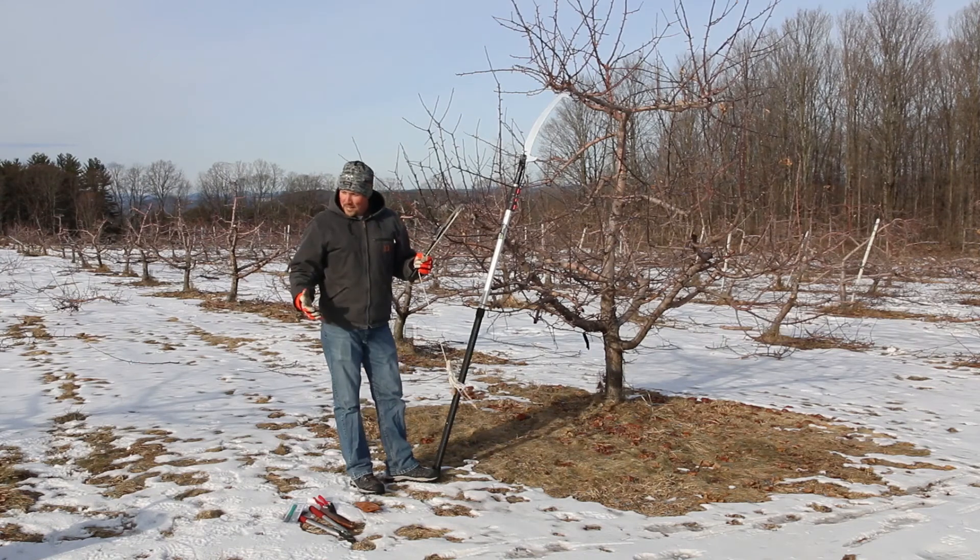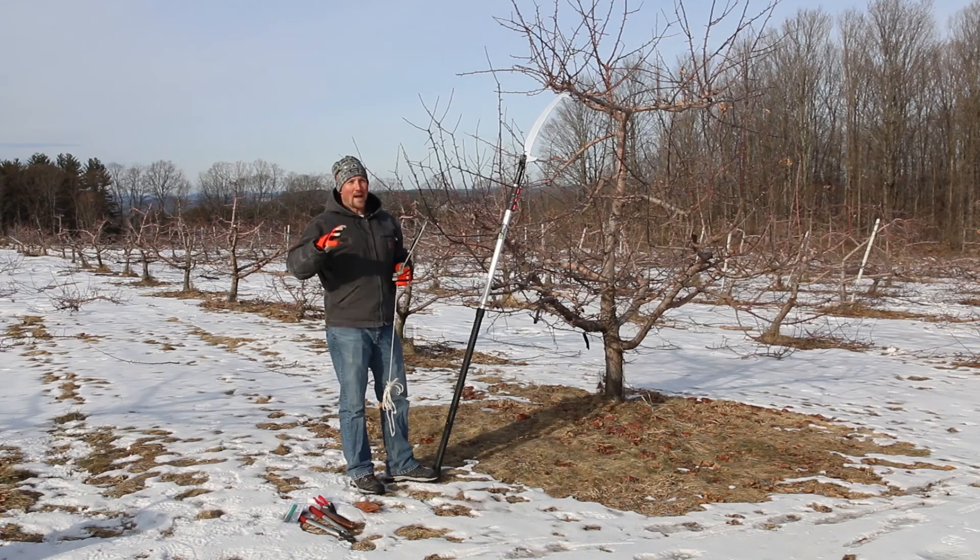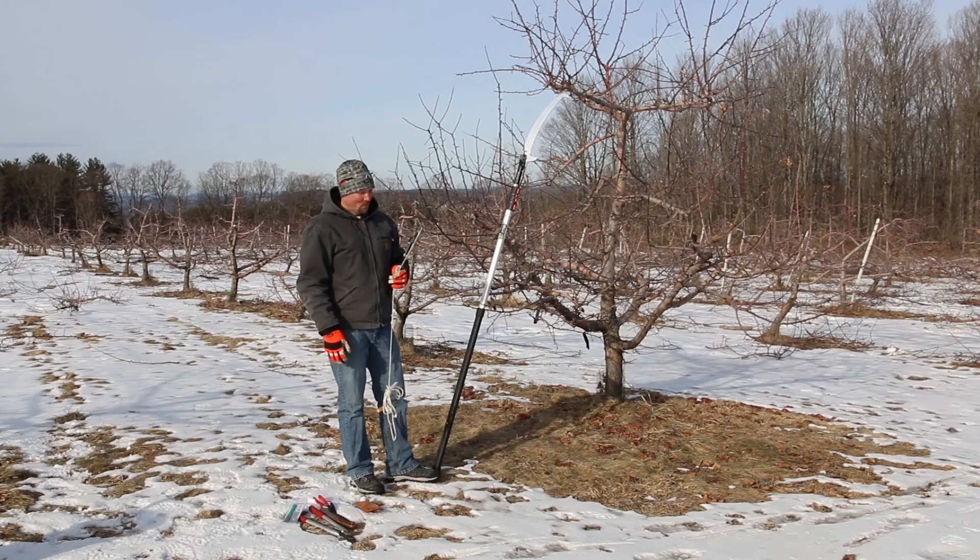Those are basically the tools that you would need. The more active you are and the more often you prune, the less you're going to have to do on an annual basis. Keep that in mind and keep your trees in good shape.